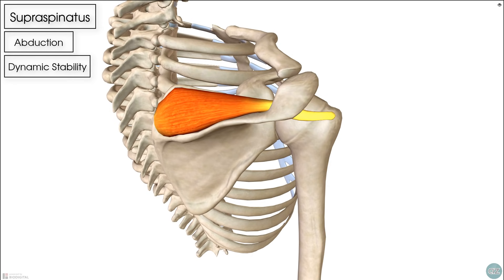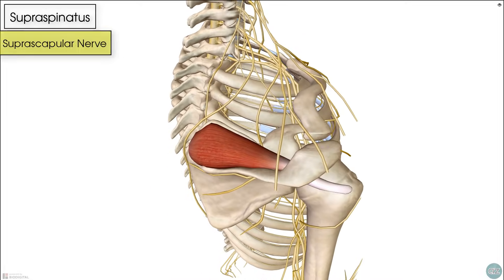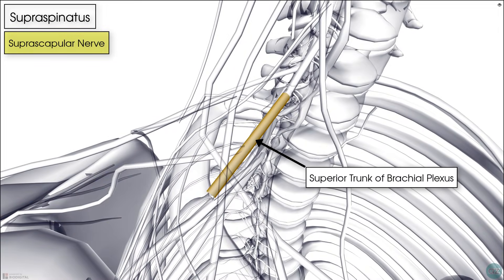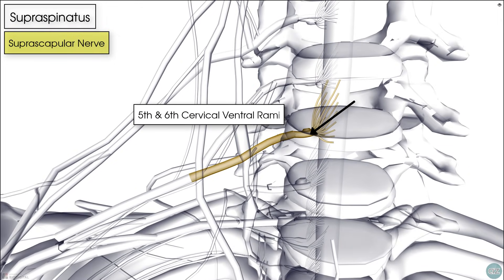The supraspinatus is innervated by the suprascapular nerve. This nerve arises from the superior trunk of the brachial plexus, which is formed typically by the ventral rami of the 5th and 6th cervical nerve roots.